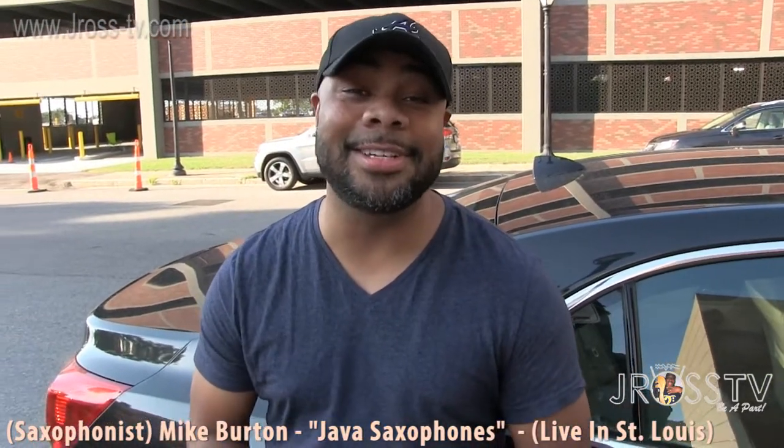Hey, my name is Mike Burton. What's up, y'all? Hanging out with my boy Mike Burton, saxophone player in St. Louis, hitting with Jill Scott tonight, y'all.